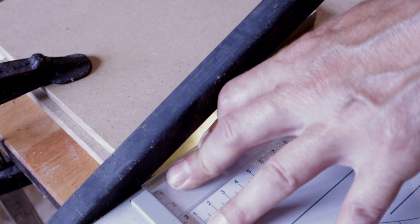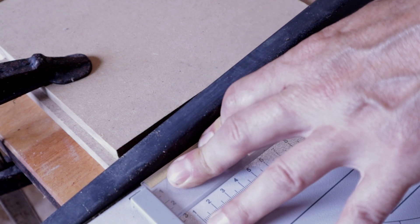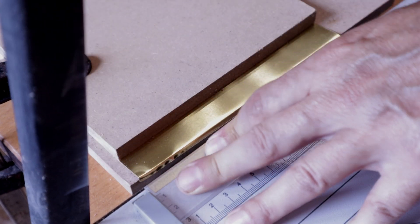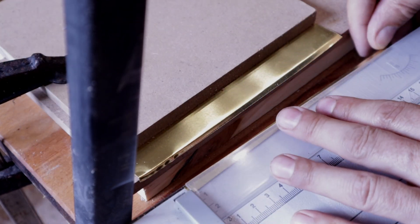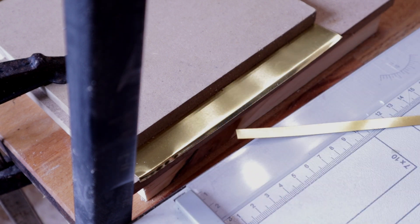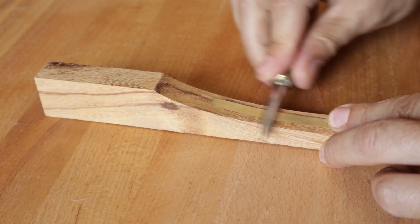For the next ones, I will have to scale the thickness of the tongs by scraping. I proceed to the curving of the tong.